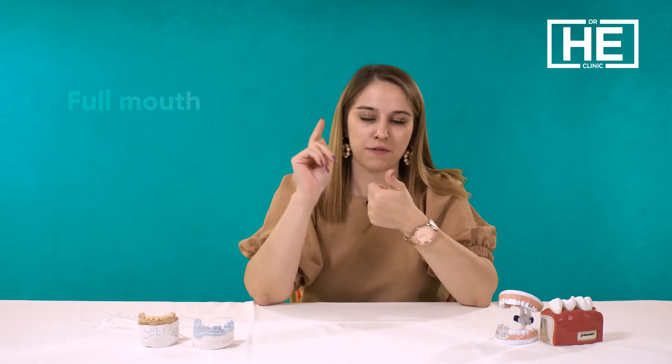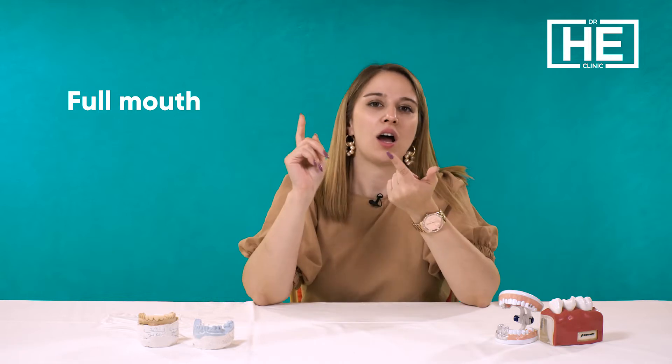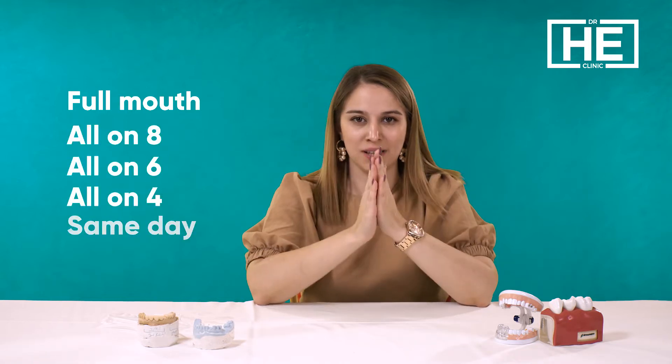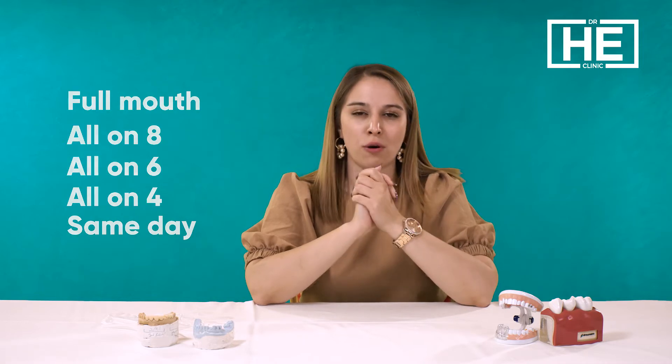We have five types of dental implant treatments. Let me start counting them: full mouth dental implants, all-on-eight, all-on-six, all-on-four, and the same-day implant. Let me explain them one by one.